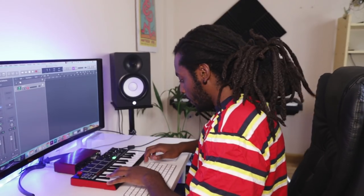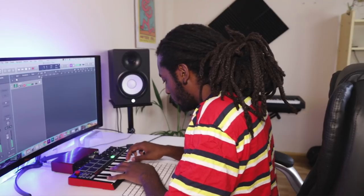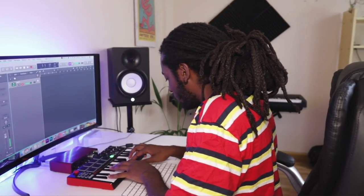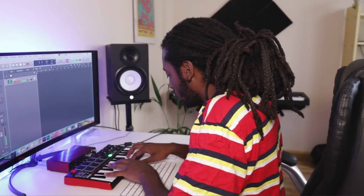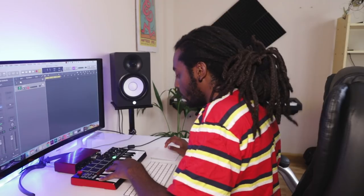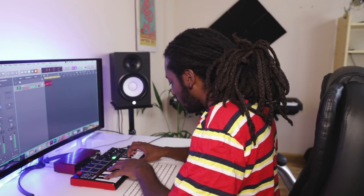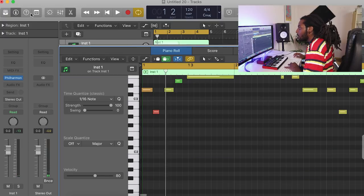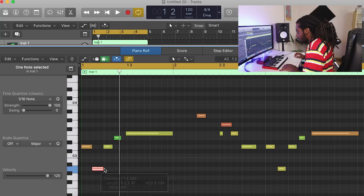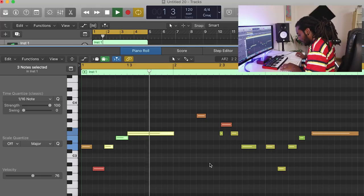I'm going to open up Uncle Phil and open up one of these pianos. Let me try and find the melody real quick. I think I actually got something — let me go ahead and record that in, adding that metronome. There was a note that I played in wrong so I'm just going to fix this up a little bit. Let me just concise everything.